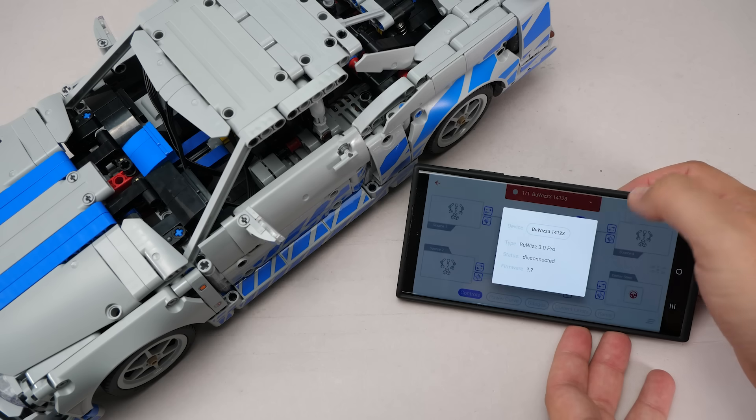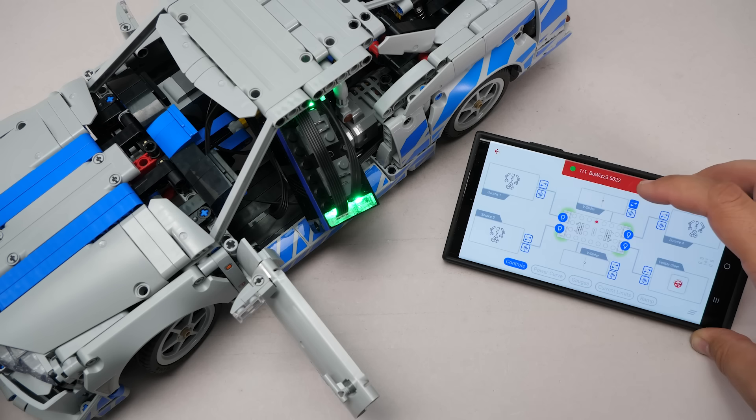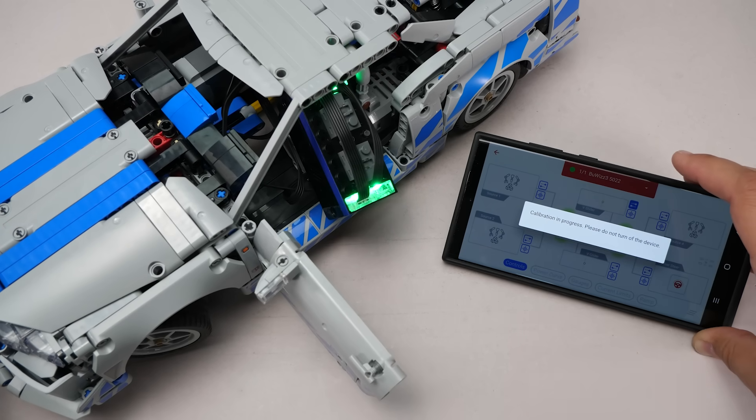Keep in mind, the profile is set up for the designer's unit, so you will need to select your own device in the app. Once that's done, make sure to run a servo calibration — it's quick and avoids issues later.